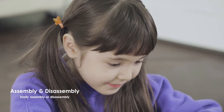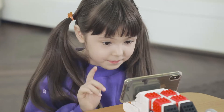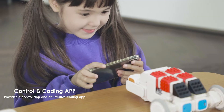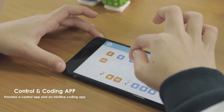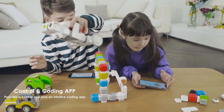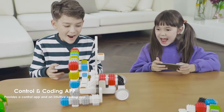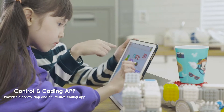Anyone can enjoy building robots and coding without any problems. Even children who do not know about coding at all can enjoy coding as play with Cuberoid's straightforward and easy-to-use coding application. Cuberoid Coding Blocks are completely wireless and do not require any connection wires.